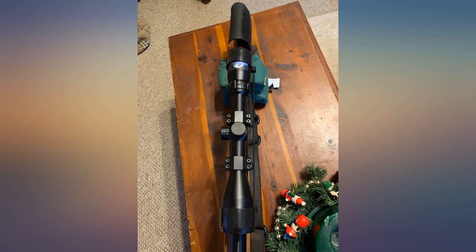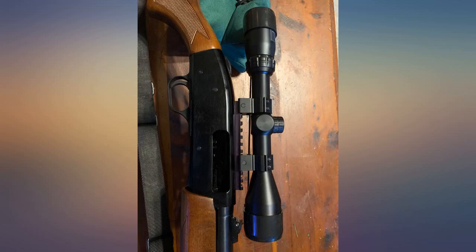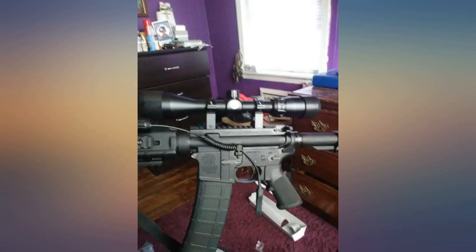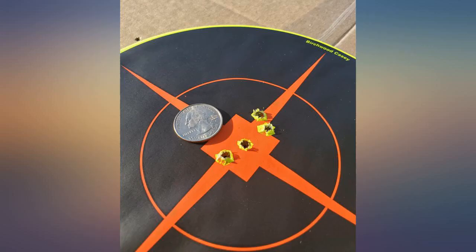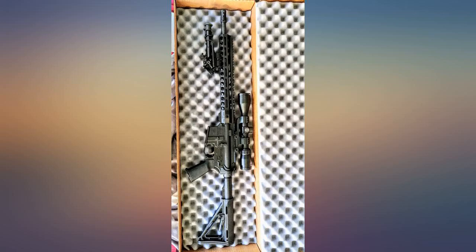I wasn't happy with the scope that came on my Traditions muzzleloader, so I purchased this scope as an alternative. Like most of us, I'm not made of money. This scope performed well for its price and was easy to zero in. I shot a 12-point at dusk and got a perfect shot at around 40 yards — not bad for its price. I do recommend this. It seems to hold up to the recoil from my .50 cal with 100 grains, so I'd imagine it would be good for most large calibers or shotguns.